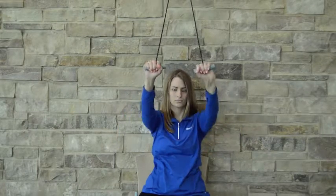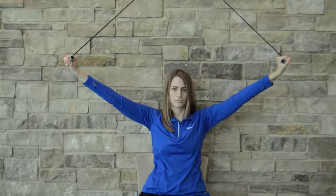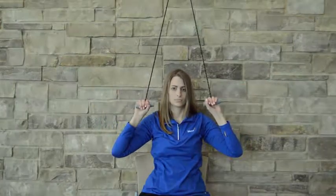To start with, you'll probably want your arms straight out in front, and not out to the side as in this picture, but you can advance to that as you progress.